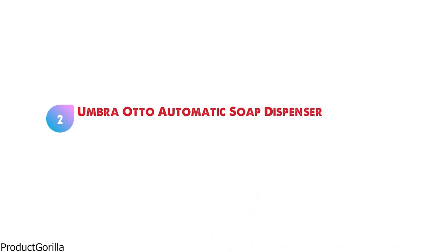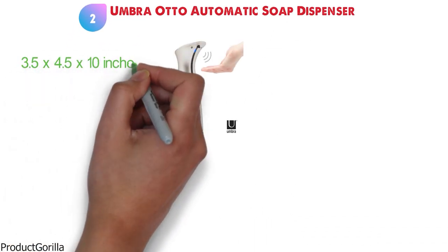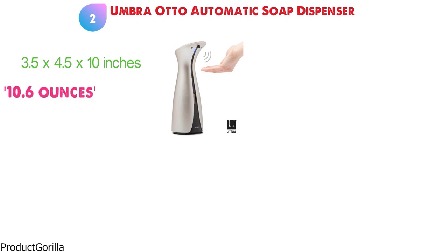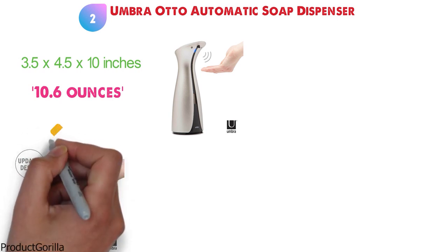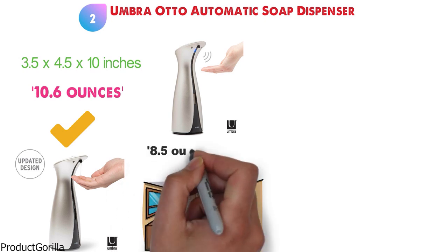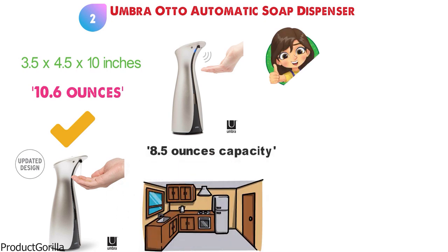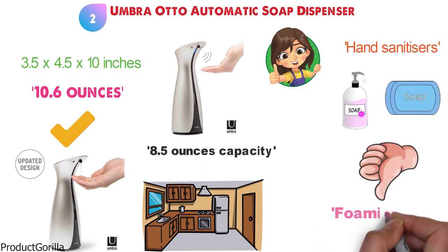At number two, we have the Umbra Auto Automatic Soap Dispenser. The dimensions are approximately 3.5 by 4.5 by 10 inches, and it is 10.6 ounces in weight. The Umbra Auto has a sleek profile with a modern yet simplistic design that can complement any kitchen or bathroom decor. It has a capacity of 8.5 ounces, making it ideal for use with hand sanitizers, liquid soaps, or hand soaps. However, it is not recommended for foaming hand soaps.